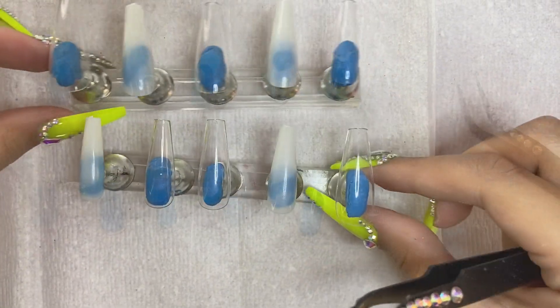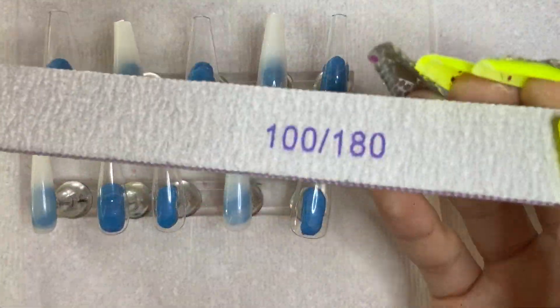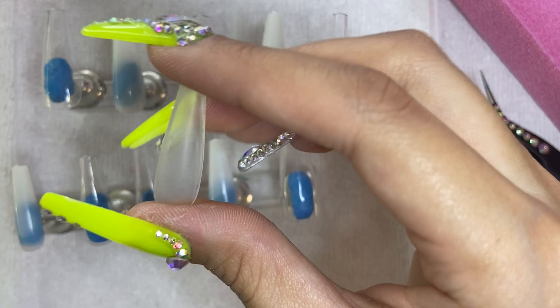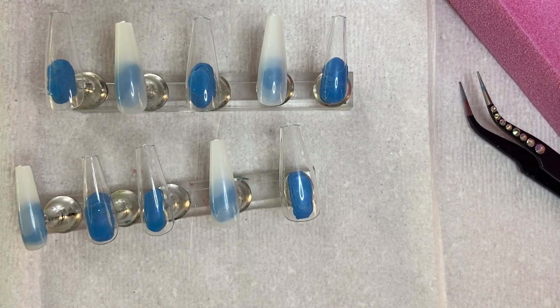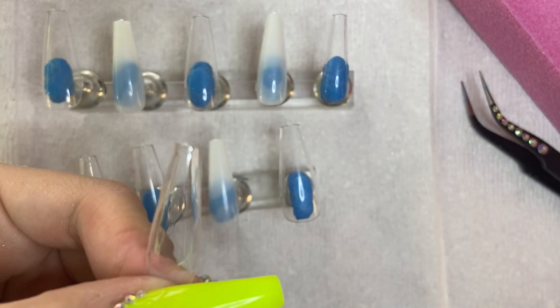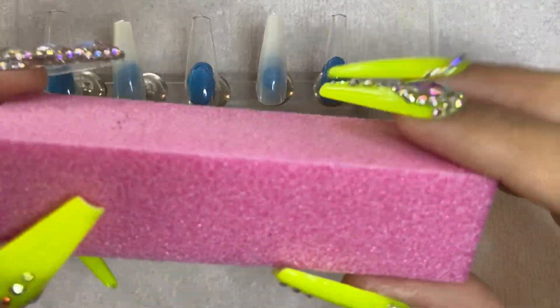We're going to start by buffing our press-on nails first. I got a new buffing block — we said bye-bye to the crusty one — and I also got new files to file that little annoying piece of plastic on the tip. I got curious about buffing clear press-ons, so I buffed one and I'm going to apply clear nail polish on top to see if the appearance improves. It is okay to buff your clear press-on nails — if you put clear nail polish on top they will turn clear again, so don't be discouraged.